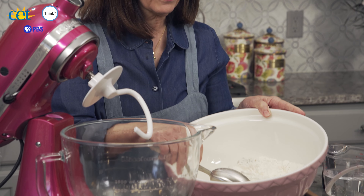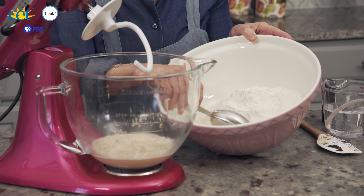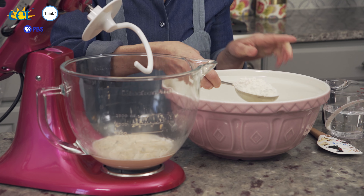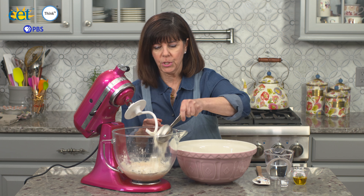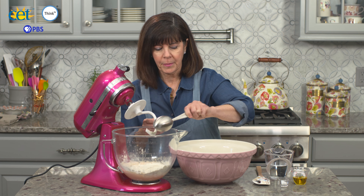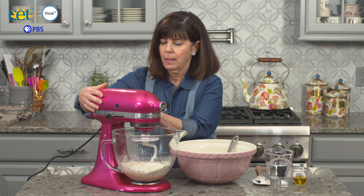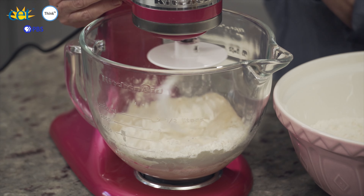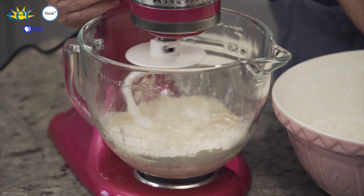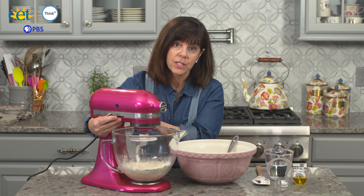Now to this mixture — here I have my bread flour that we're using for the focaccia, five cups or 680 grams — we're going to add just a cup to get our dough started. I'm going to put a few spoonfuls in, then get our mixer going with a dough hook on low speed, let it come together for a few seconds, then use a spatula to incorporate the rest of the flour before adding the remaining ingredients.